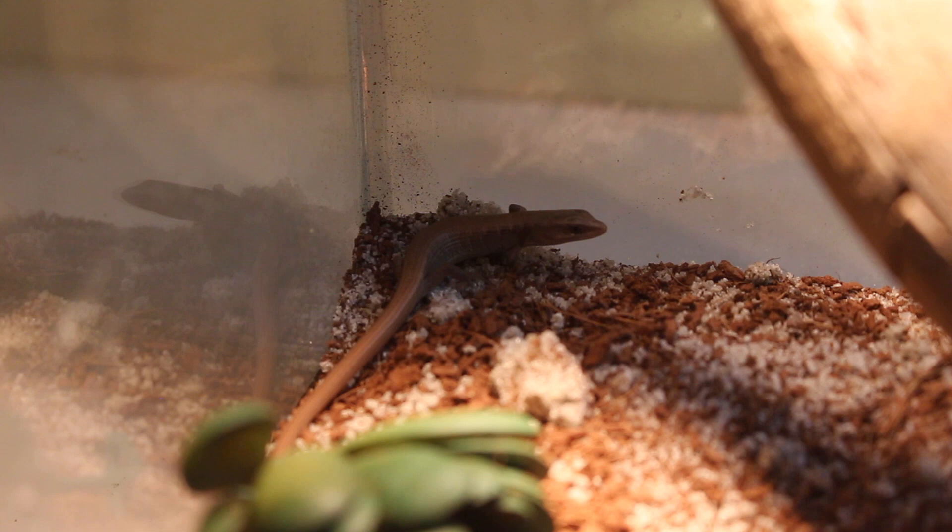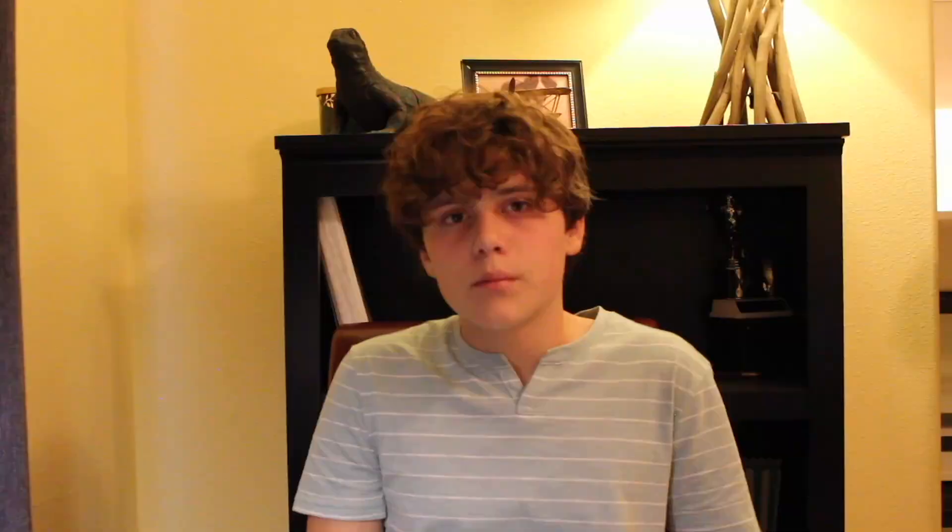Like most lizards, alligator lizards require UVB. Alligator lizards and Western Fence Lizards are very similar when it comes to care. Alligator lizards are semi-warm-blooded, meaning they can regulate their body temperature to some extent, but not as much as mammals. Because of this, there's some debate about whether they need additional heat. I personally feel a heat lamp is necessary, especially since most of these are wild-caught, and with wild-caught animals you want to replicate their natural environment as much as possible.